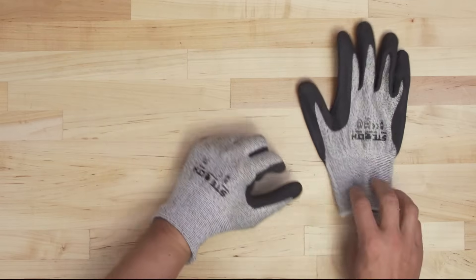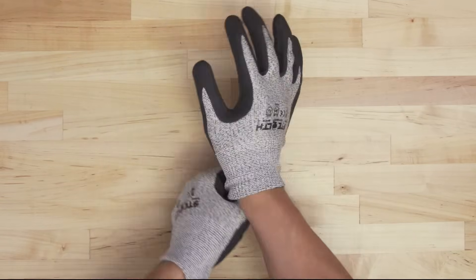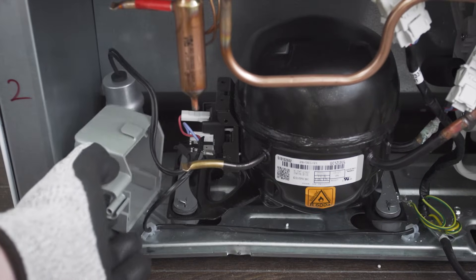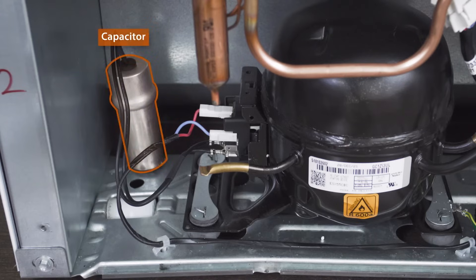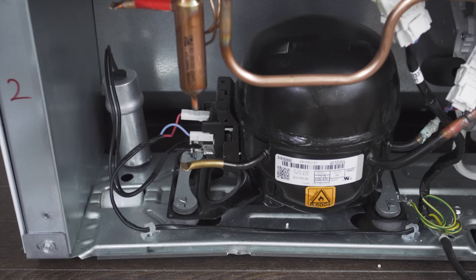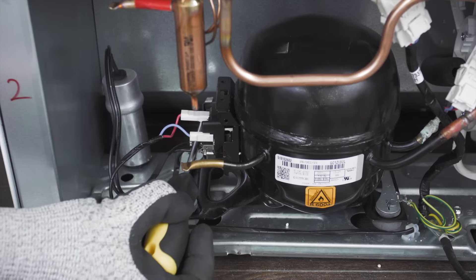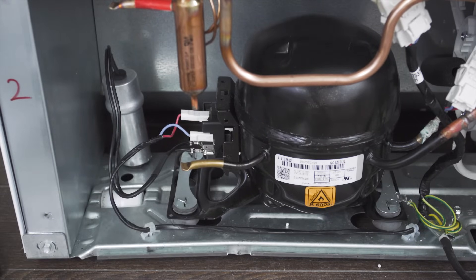When accessing the compressor components, it's best to wear cut resistant gloves. In some models, you'll have to remove a cover. The capacitor stores and releases an electrical charge, so be careful of any exposed terminals as it can still give a shock. Before anything else, use a high ohm resistor or a screwdriver with an insulated handle and touch between the two terminals to release any stored energy inside the capacitor.